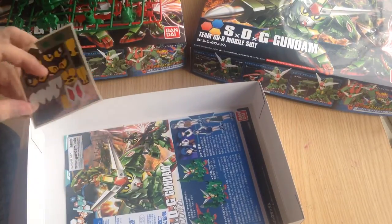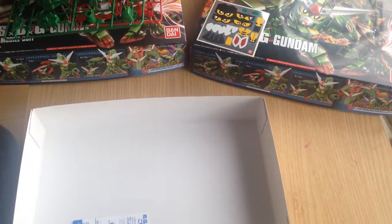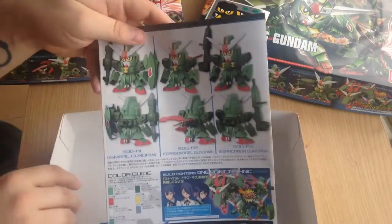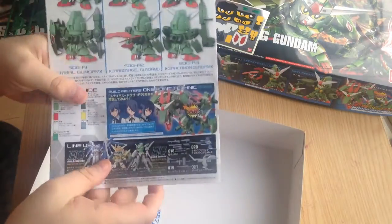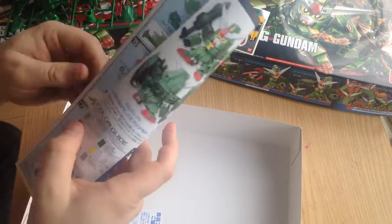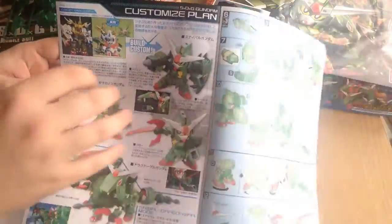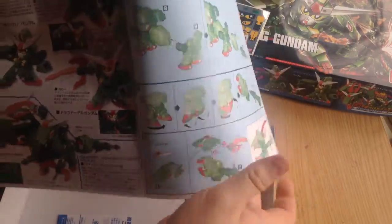Here's our instruction book, which shows all three different configurations in good detail so you can see exactly what all three look like. Their one-point technique recommendation is actually to get three of these kits so you can combine them into the full dragon, and then there's a page showing inspirations from combiner, Musha, and Gundam kits from the past.